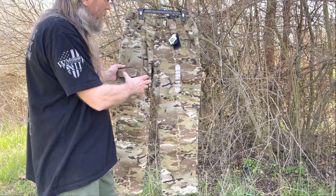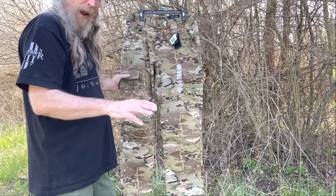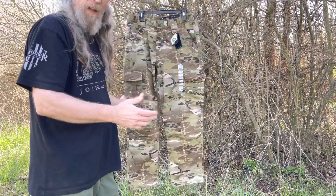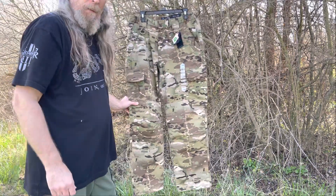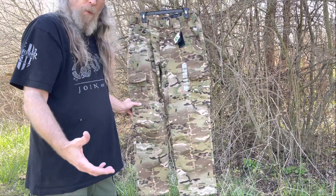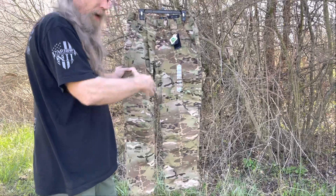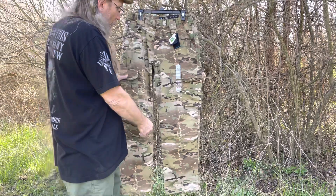Also, what they've done is that all their pants now — this is the Basic Operator Pants — they have the Urban Ops and things like that, a couple others. Those are being offered in Multicam as well. So it's not just this particular pant. If you like the other ones like the Urban Ops, they have them in Multicam too.